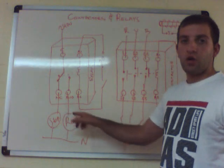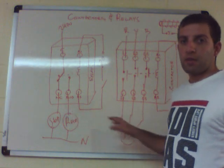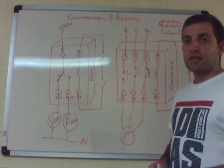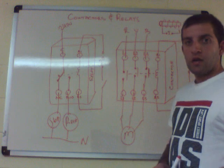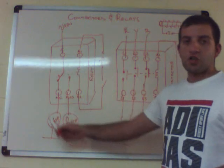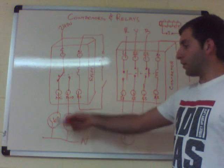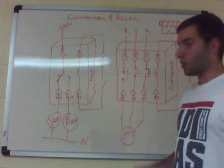So you can operate the motor through a contactor and also use indication lamps to tell you whether the motor is running or stopped. For example, the motor could be in a location where you can't see it or it's underground — this setup can be on the control board outside so you can see whether it's running or stopped.